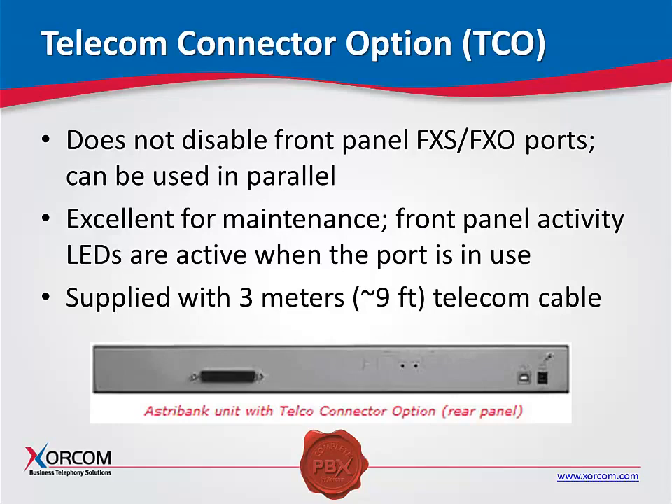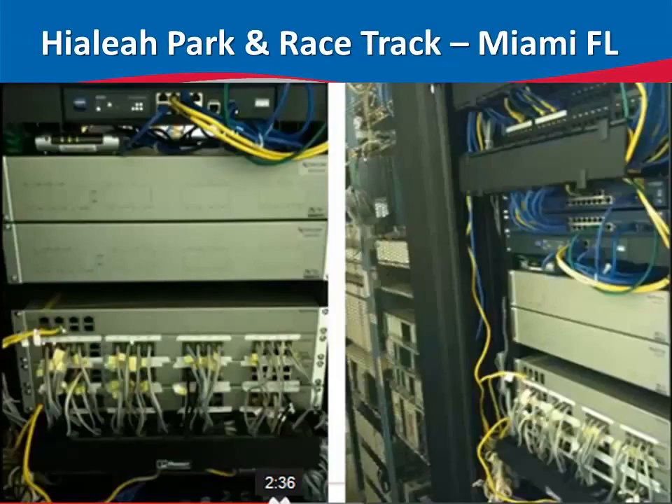This is a sample implementation at Hialeah Park and Racetrack in Miami, Florida — another way of installing the AstroBanks. This is two XR3000 servers here. They're using our TwinStar hot failover solution. They have two PRIs and 90 analog extensions.